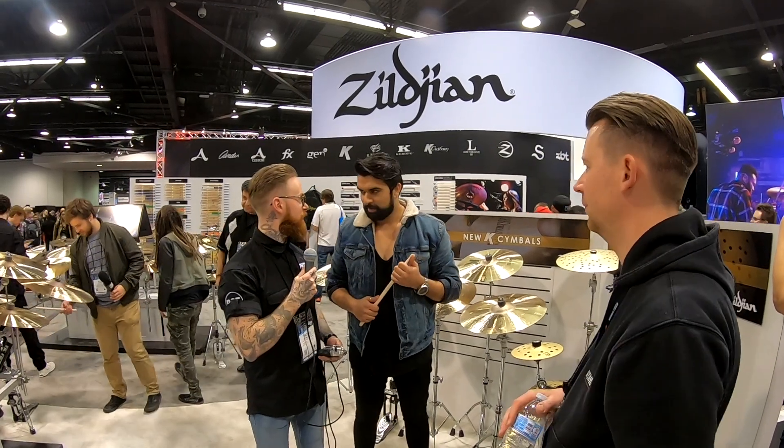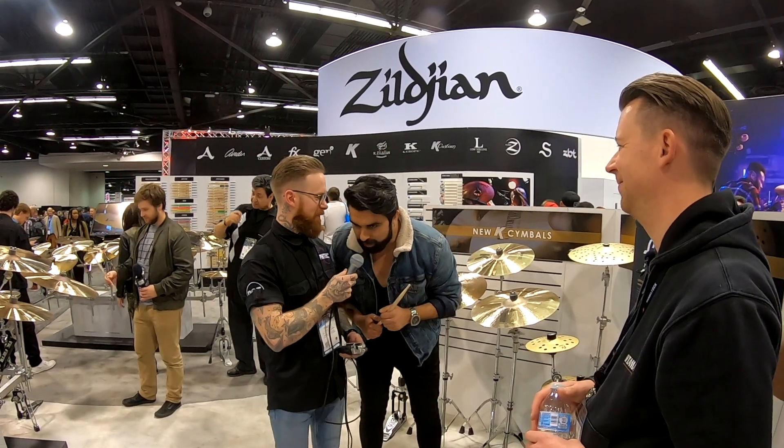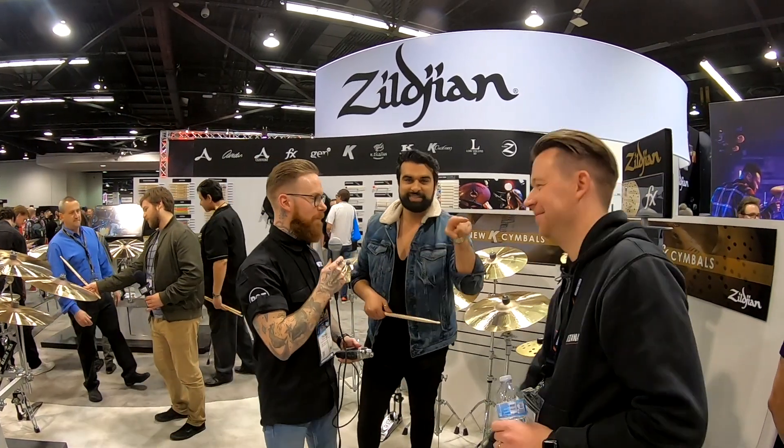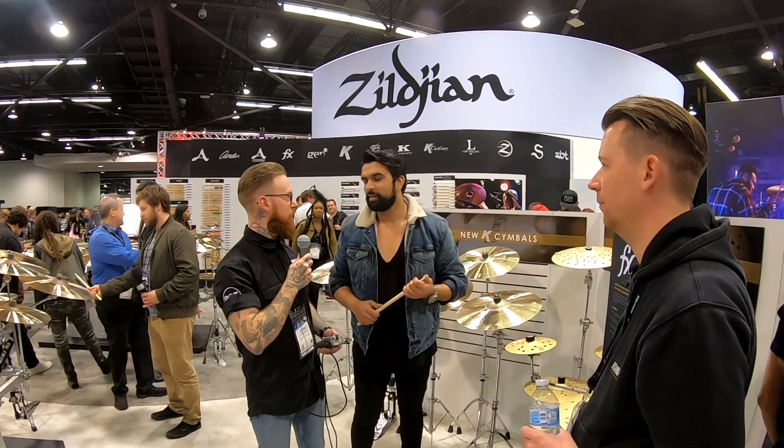Hey everyone, so we've magically transported ourselves over to the Zildjian booth now and thanks to Ian we've been joined by Mr. Kaz Rodriguez. How are you doing Kaz? Lovely to meet you, how are you doing? Very very well. Thanks Ian for having me. So, new introduction — Zildjian FX range. Run us through it.